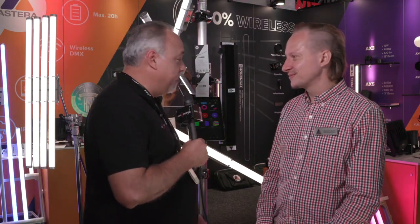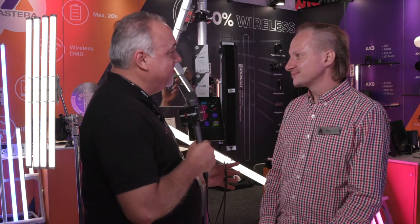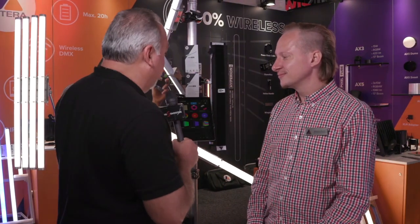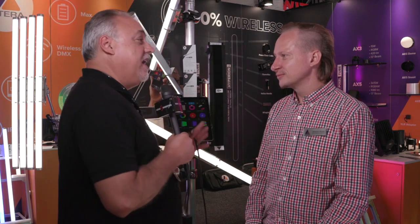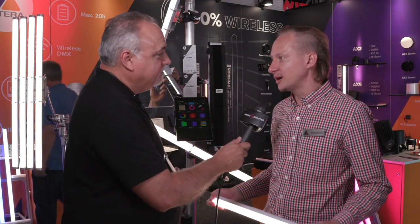I'm Eric Naysa with NewShooter.com and we are at IBC 2019. I'm with Sebastian at the Astera booth. I've been wanting to see your products for a while, so I'm really glad that I caught you here at the show. You have a new product but you also have this great product. Let's go ahead and talk about it because I want everybody to understand just how cool it is. Thanks for coming over, I would love to give you a little demonstration of our products.